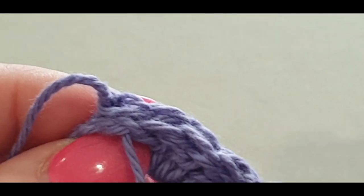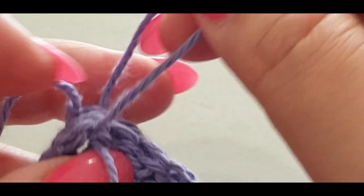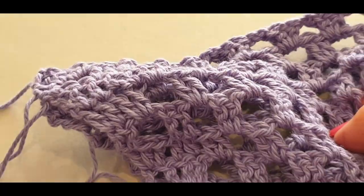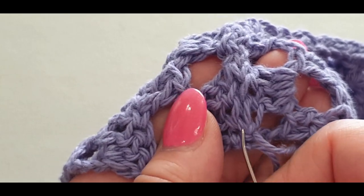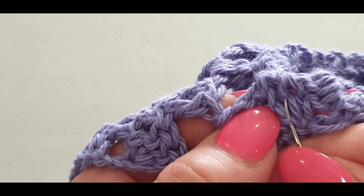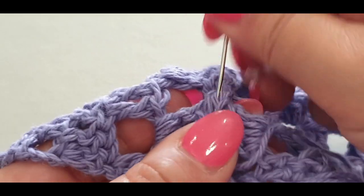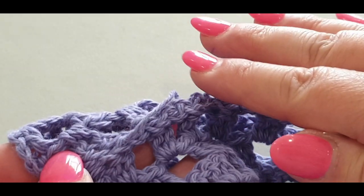Go back into that stitch to make a knot: pull through not all the way, leave a small loop, pop your needle through the loop to give yourself a knot. Then turn your piece to the side and weave this tail through the stitches you just made — find some stitching right on top and split the yarn going through to secure it.